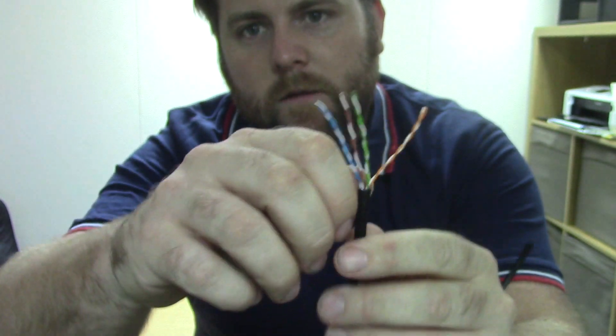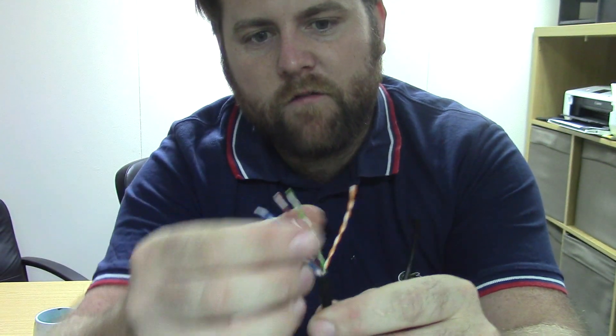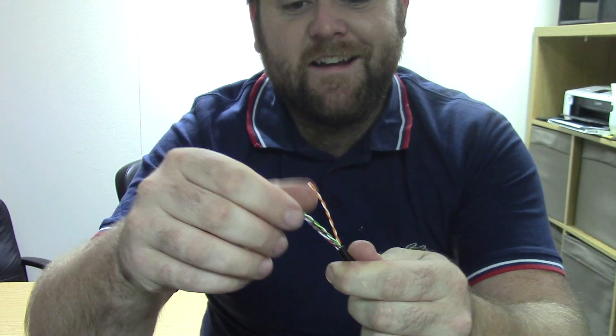A lot of Cat5 has a little plastic string inside. In which case you're better off cutting it, pulling the string back, and just starting afresh — because you'll get a nice fresh bit of unscored cable. This Cat5 doesn't actually have that, so I can't do that. Webro, if you're listening, you should put it in your cable.